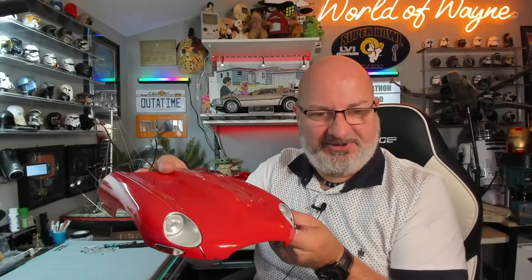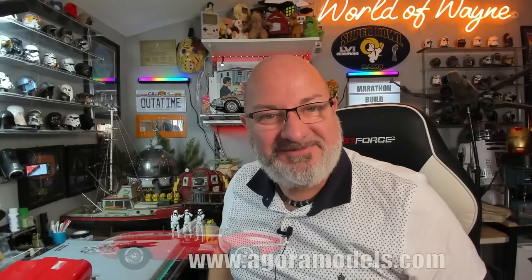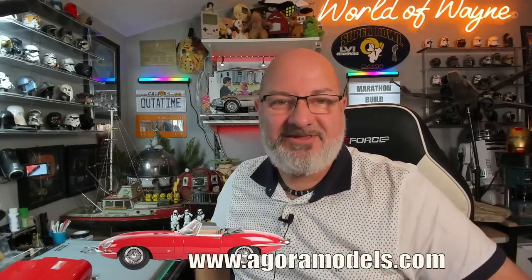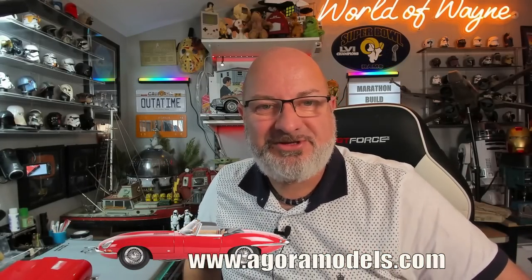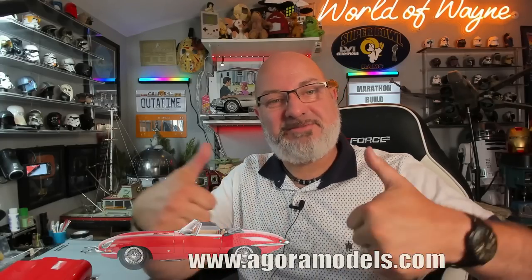How impressive does that look — that looks great! You know what, this has got to be the thumbnail. If you want to get this for yourself I have put the link in the video description to the Agoramodels website — you can get this all the way from pack one. I really do hope you liked that video; if you did please give me a thumbs up, and if you haven't subscribed already please remember to subscribe. Other than that, take care!